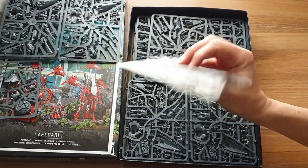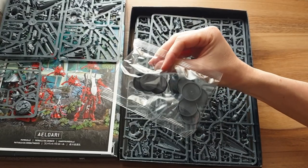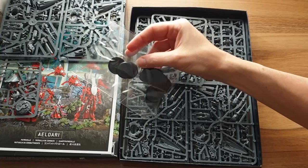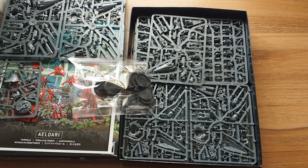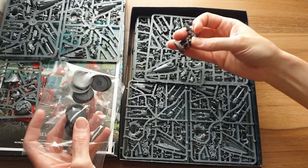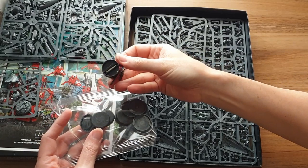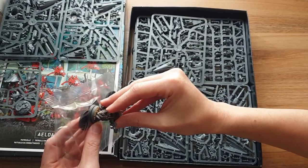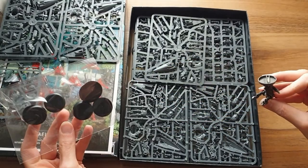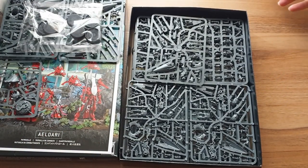We've got bases. Eldar, weirdly — I think they come with an annoying base size of 28mm now. I'm just reaching for a Space Marine to compare. This is a very old Cypher model on a 25mm base — so if I put that on there, it's definitely not a 32mm. So yeah, 28mm bases for the new Guardians, I suspect, and maybe even the Farseer himself, because I can't see another base as yet.